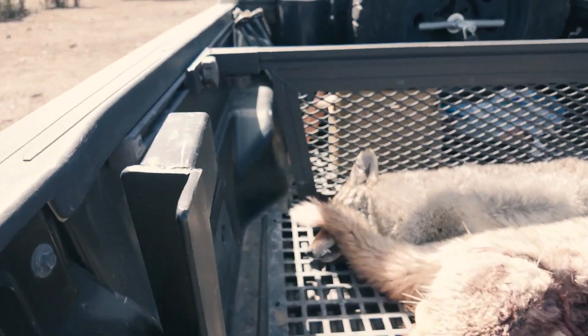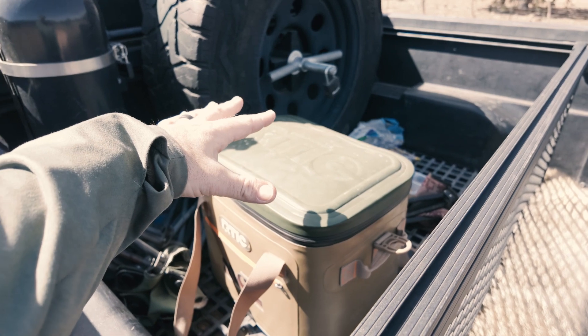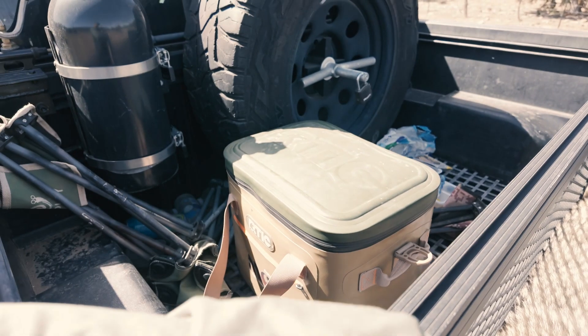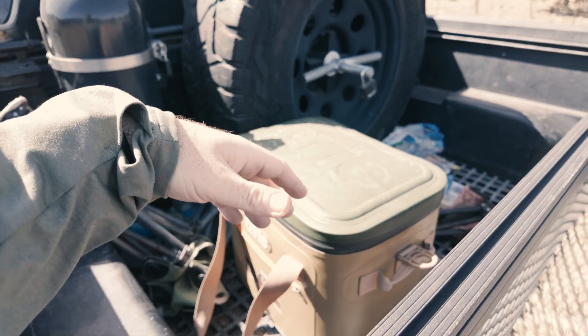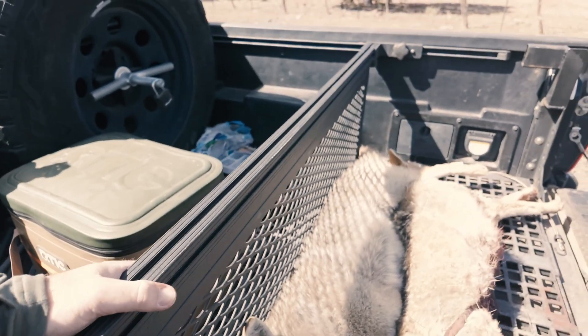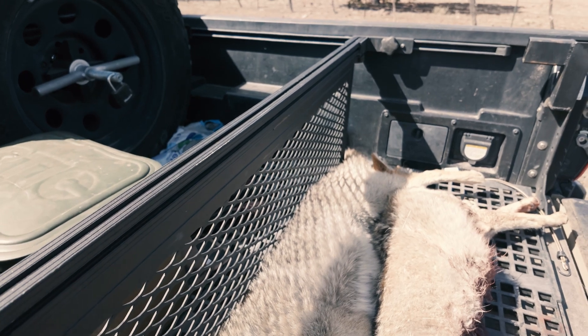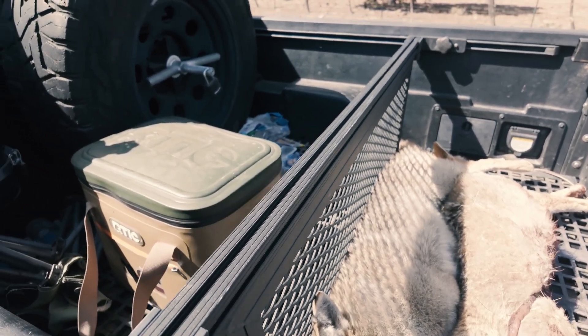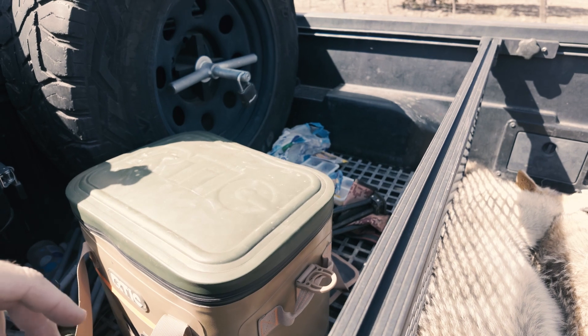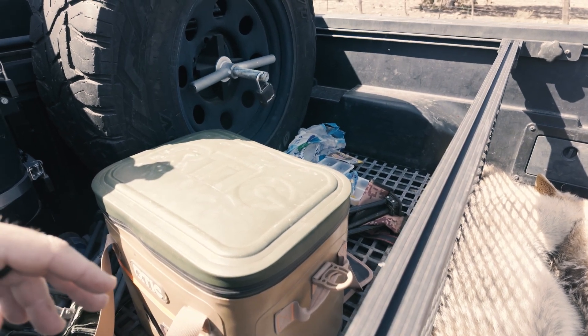The bed divider is the other thing. Once you have all your stuff in the front and you put coyotes in the back, they can still roll forward and get all over your gear. I got this bed divider — it's perfect. When I'm not hunting I can slide it forward and put all the home improvement stuff in the back of the truck.